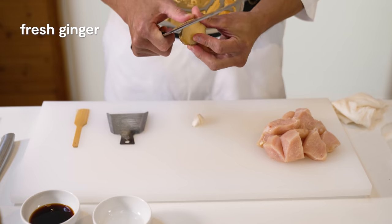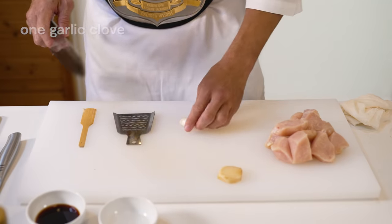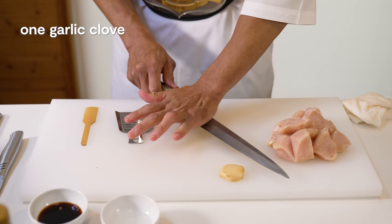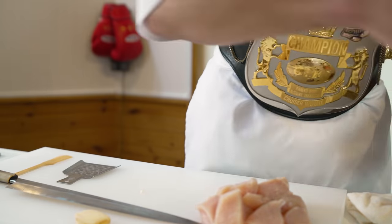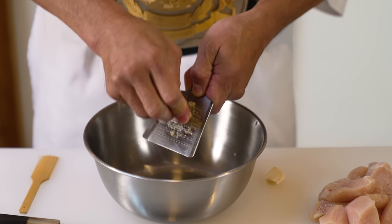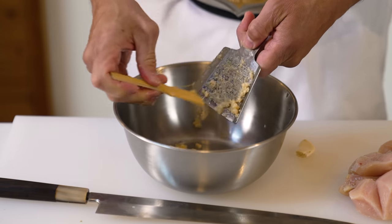Next, we'll start work on our marinade. The first thing we'll do is peel some fresh ginger. Then we'll take a clove of garlic — you can crush it under the flat side of your knife to easily take off the skin. In a large bowl, we'll grate both of these together. You want about the same amount of ginger as garlic for this.